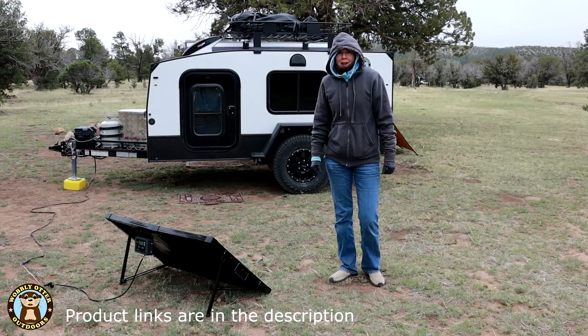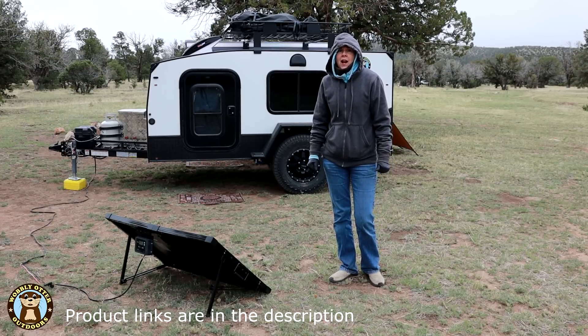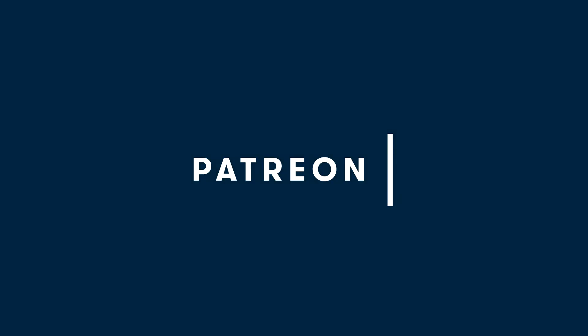Hello Wobblies! Welcome to Wobbly Otter Outdoors. I'm Kris and in this episode we're taking a look at our boondocking electrical system. This episode is made possible in part by generous supporters on Patreon.